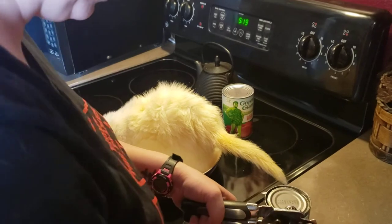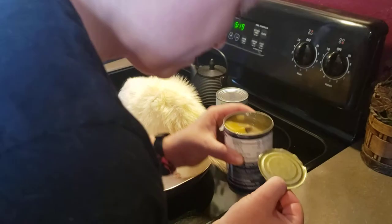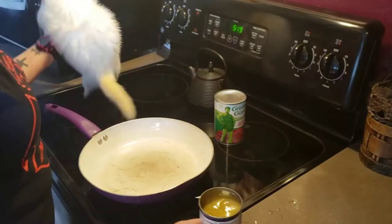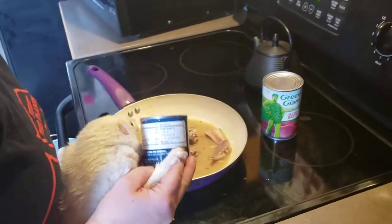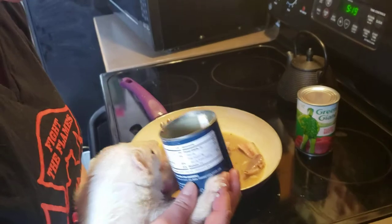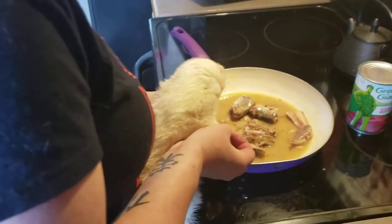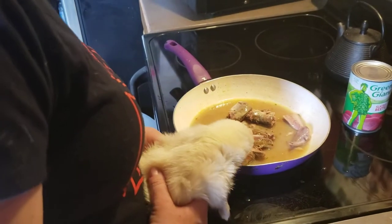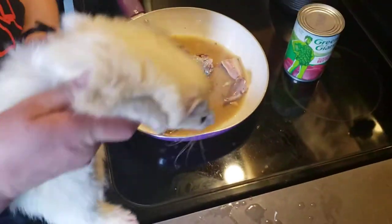He spilt a little. That's okay, we can clean it up later. Oh god, these smell revolting. Yeah, he agrees. Oh my god, they're fish. You should know what mackerels were. Yeah, he agrees.